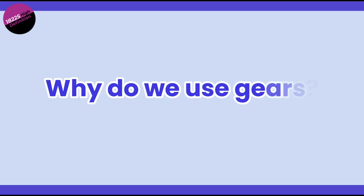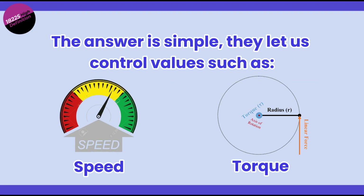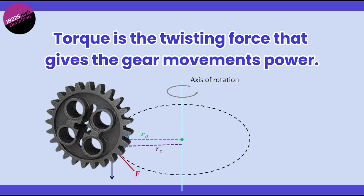Now, why do we use gears? The answer is simple — they let us control speed and torque. Speed is how fast something moves, and torque is the twisting force, or the power behind that movement.